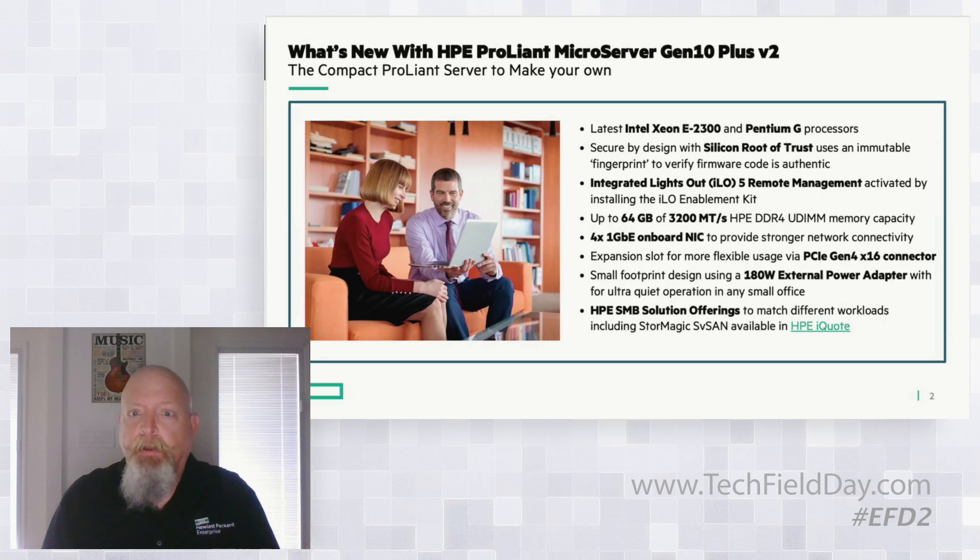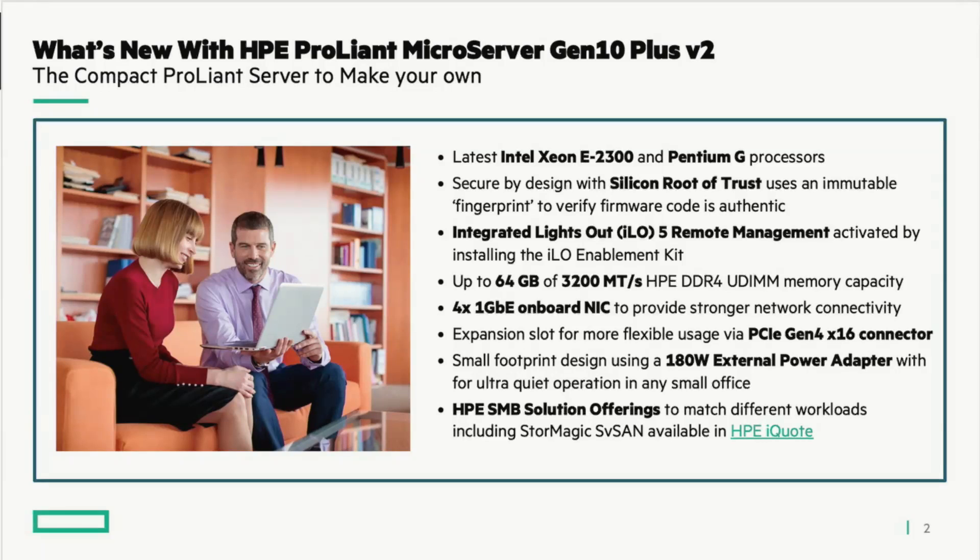With the Microserver, that feature comes enabled already when you buy the enablement kit. This server is capable of up to 64 gigabytes of RAM. It has four onboard 1-gigabit Ethernet connections, they are teamable, and you'll see a bit of that today. It also has one expansion slot — a PCIe Gen 4 x16 expansion slot.